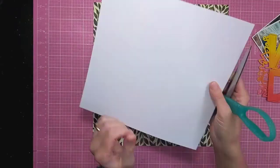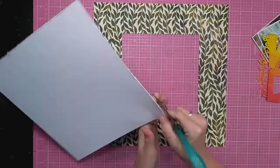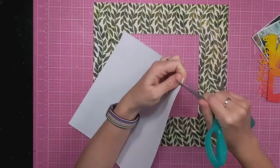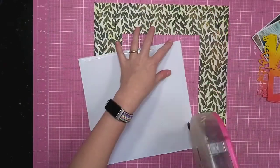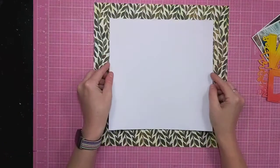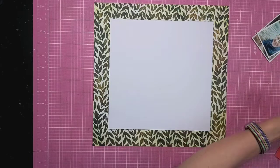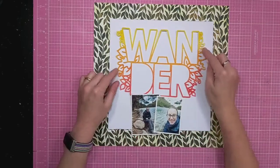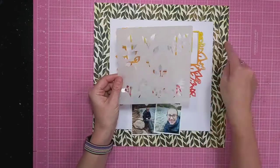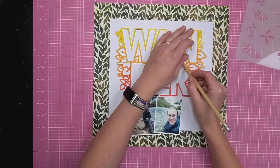I'm going to use the Vicky Booting Fernwood collection. I've got this patterned paper piece to use in my background and I've cut out a bit of white cardstock, creating a really thick frame with that patterned paper featuring a vine leaf pattern. I've got my cut file there that I've coloured in, and obviously the letters as well.